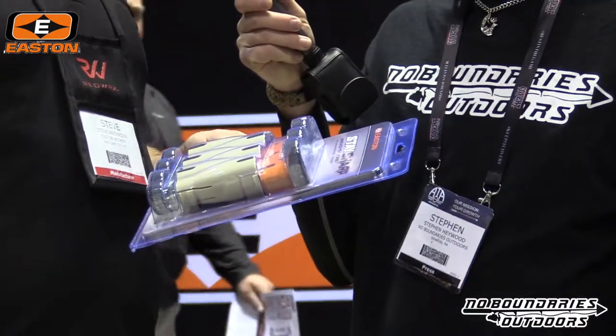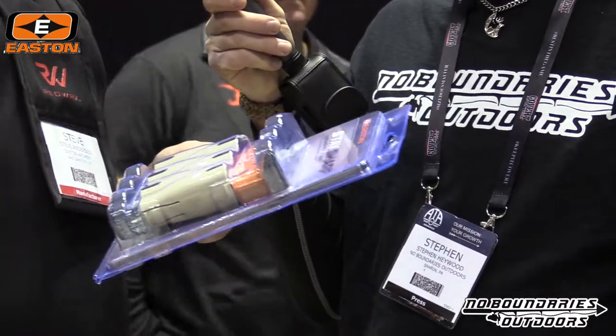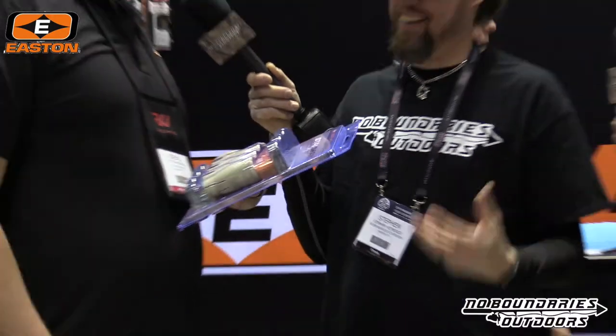This is our Stay Sharp broadhead case. A lot of broadhead cases are foam inside, or if you're like me, your broadhead case is a Ziploc baggie. You leave it in your hunting pack and you go reaching in for a granola bar — or to remove that year-old granola bar — and you end up needing stitches.